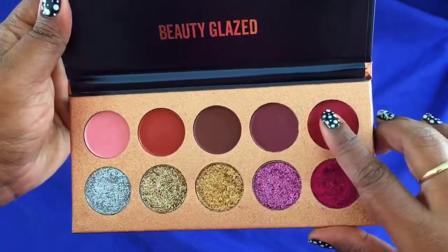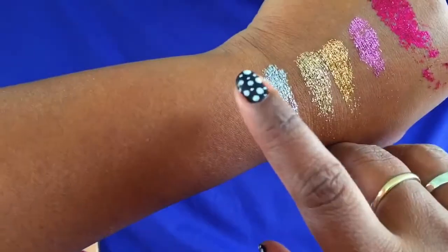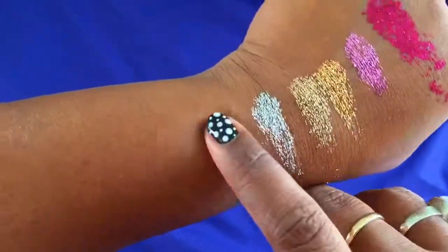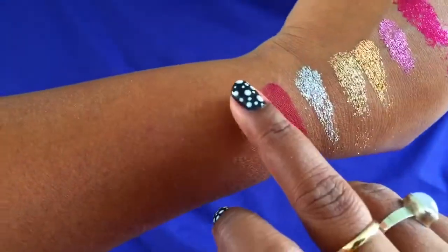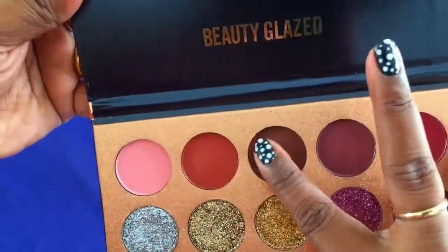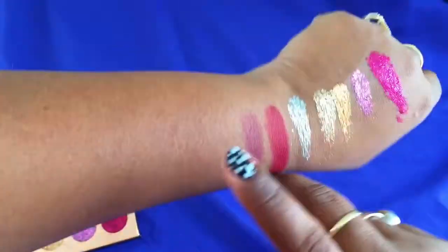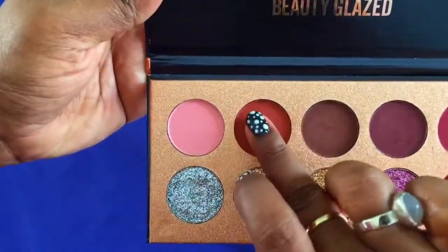Now I'm trying the matte eyeshadow. The first one is a dark red or maroonish color which is so pigmented — I'm totally in love with it. I even tried applying it on my eye and it's so easy and flawless, it looks so beautiful when you apply it.